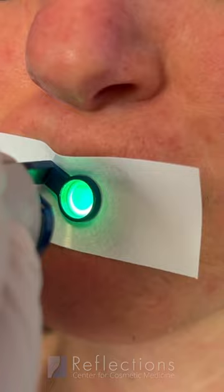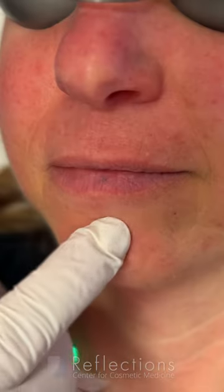We're going to use a laser called the V-beam and do two pulses. It should turn darker and then fade away to nothing. It's really easy to treat, but the key is not to mistake it for something that's more serious.